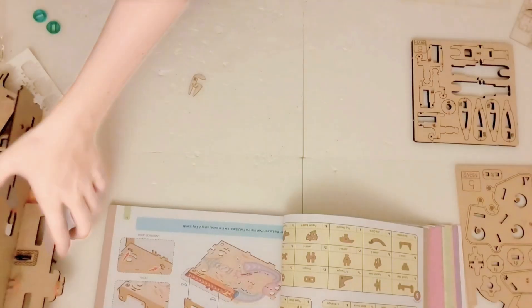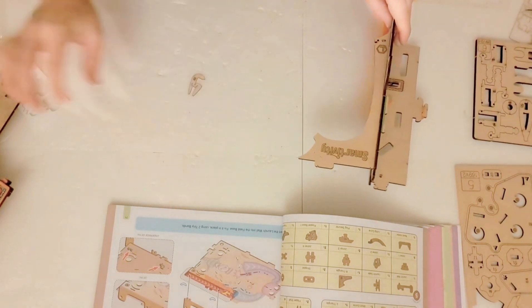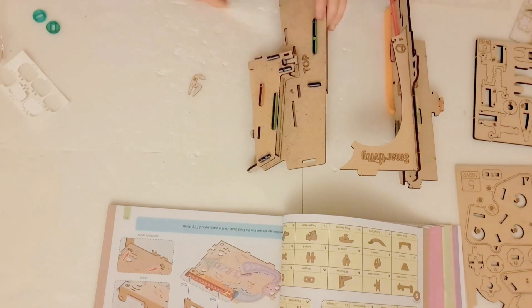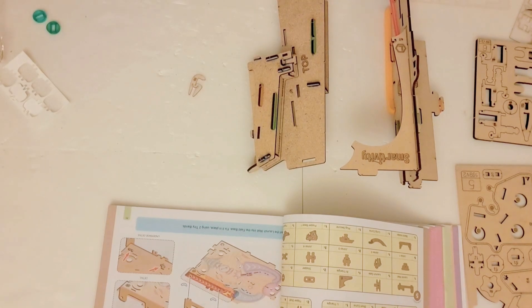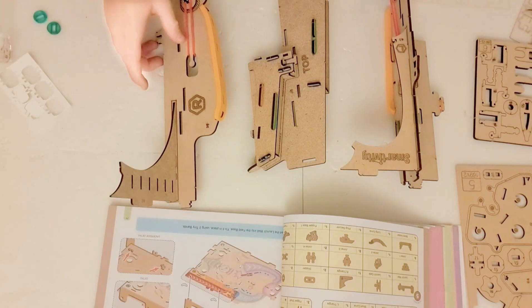Okay guys, here's our latest update. Here are the parts of our set that we have constructed so far. We have constructed three new parts.